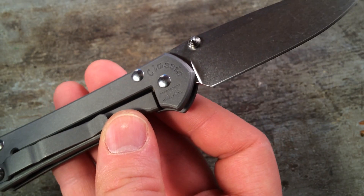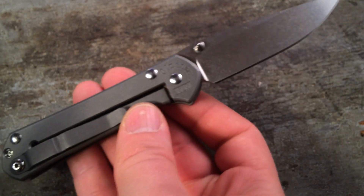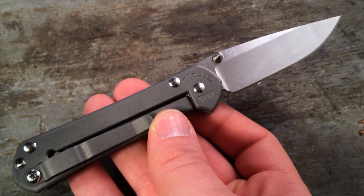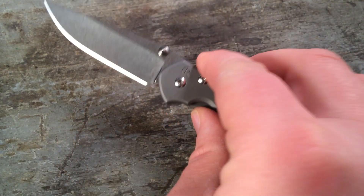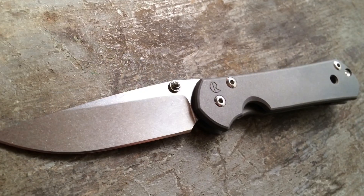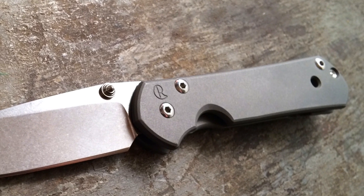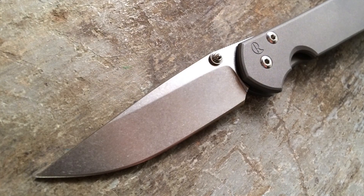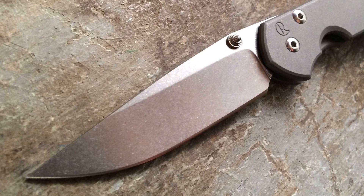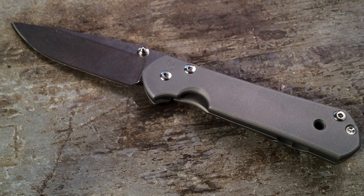This is the Classic model. The Classic model Sebenza was introduced in 2000, hence the Roman numerals, and remained in production for eight years, after which it was replaced by the Sebenza 21. The Classic Sebenza has a kind of important place in Chris Reeve's history, being that it was in the year 2000 that Chris Reeve really started amping up his production, and according to their own biography of the Sebenza on their website, the company really reached an important turning point.